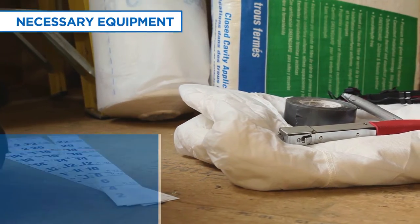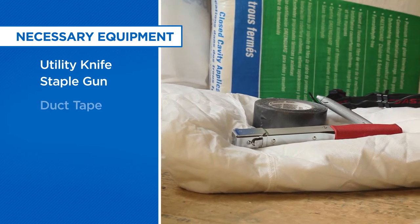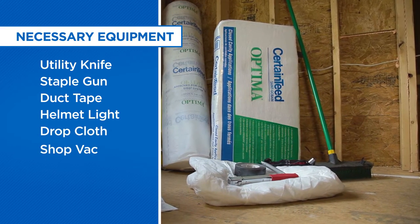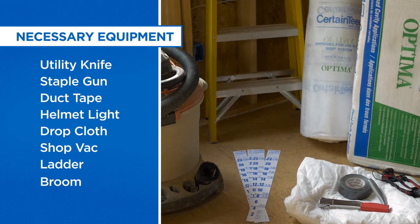Next, be sure you have all of your equipment: a knife, a staple gun, duct tape, a helmet light, drop cloth, and a small shop vac. Bring along a sturdy stepladder and a broom for cleanup.